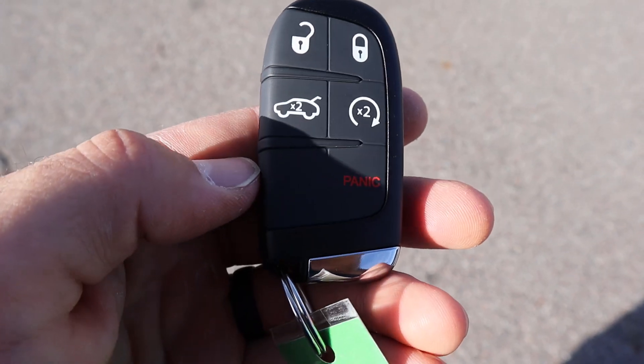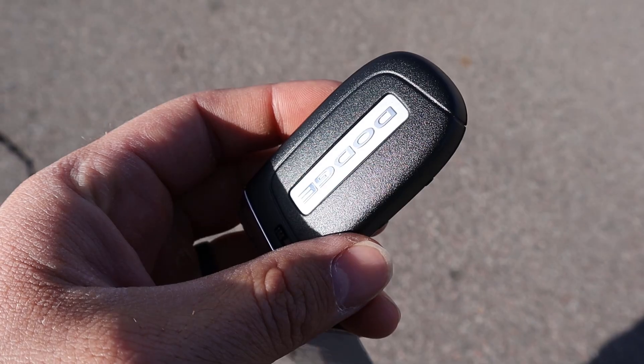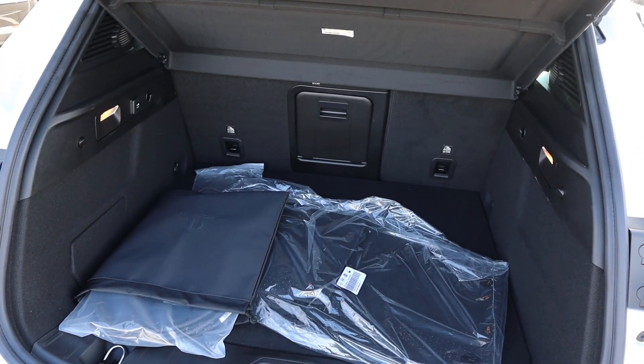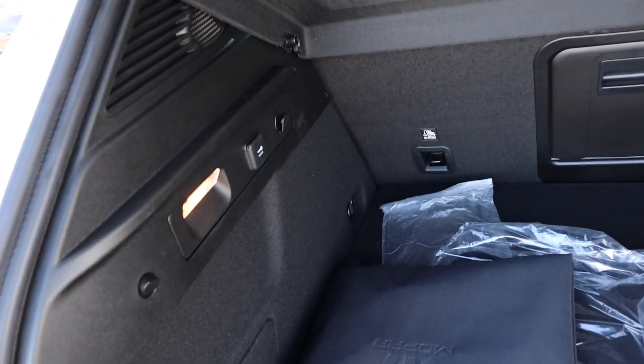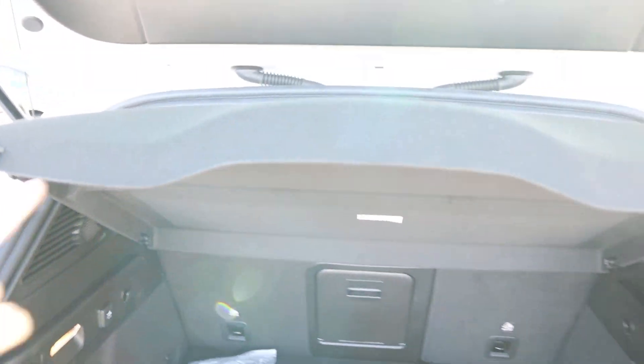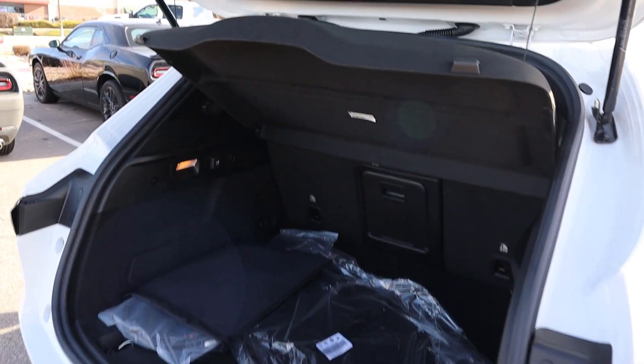Take a look at the key fob — you can see the lock and unlock function, remote start, the button for opening the hatch, and the Dodge logo on the back. Popping inside, there's quite a bit of storage space in the back. We got a little 12-volt outlet back here as well, and you can see the cargo cover built in from the factory. Pretty practical.